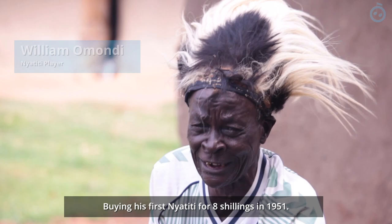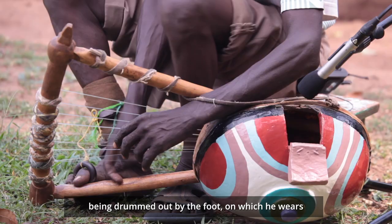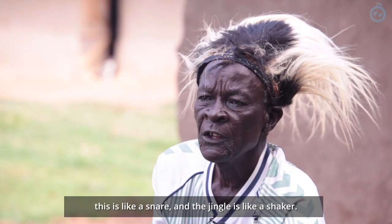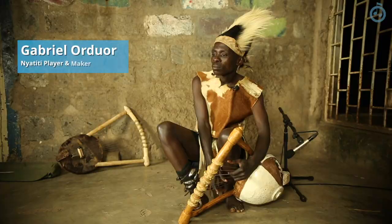Meet William, one of the oldest players we met, buying his first Nyatiti for eight shillings in 1951. The Nyatiti is traditionally played by a man sat down, with percussion being drummed out by the foot, on which he wears a series of bells called a gara. This thing over here is like a drum set, this is like a snare, and the jingle is like a shaker. So they were so wise to create something like that — one person, you carry like the old band.